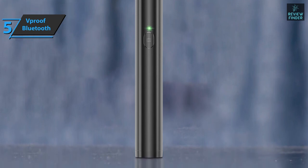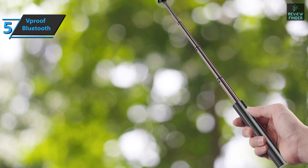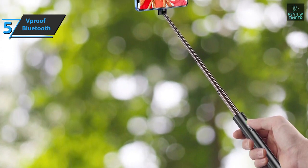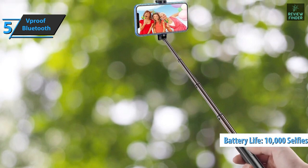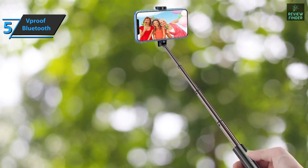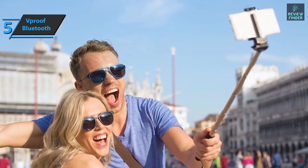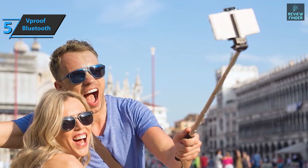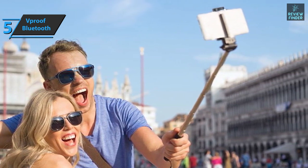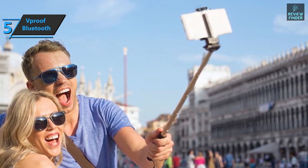The V-Proof Selfie Stick Bluetooth also has a replaceable battery. It's powered by a high-quality 65mAh battery, which means it'll provide you with about 10,000 selfies. This means you can enjoy up to 20 to 25 hours of recording. If you put the selfie stick in standby mode, the battery can last more than 30 days. The product comes in the size of 6.53 x 1 x 1 inches, while its weight is 0.26 pounds. For the listed price, we're thoroughly impressed.